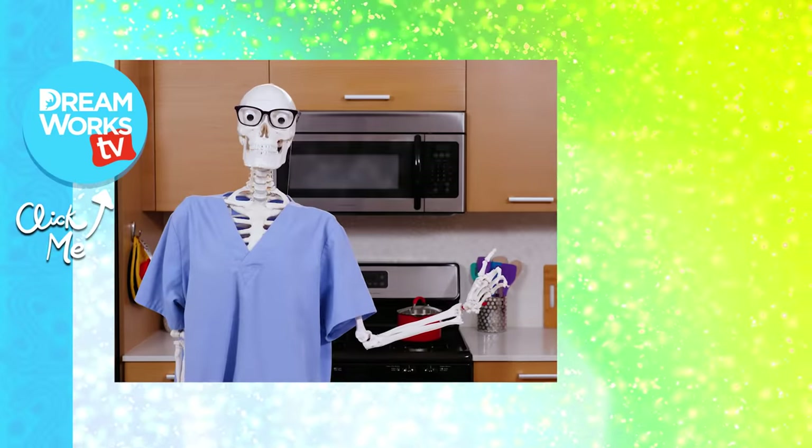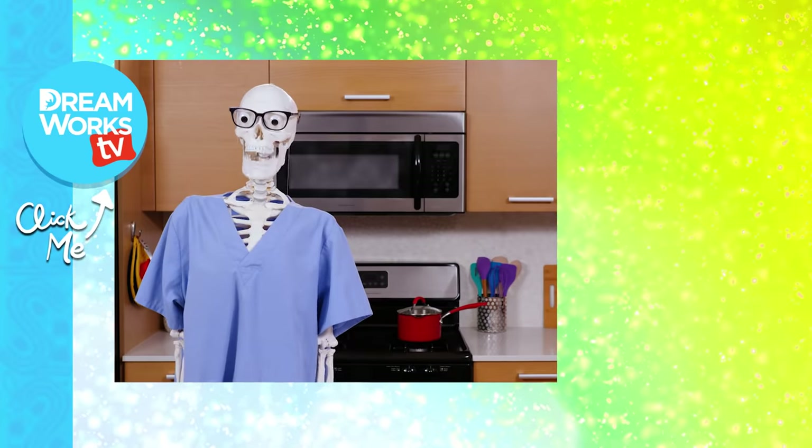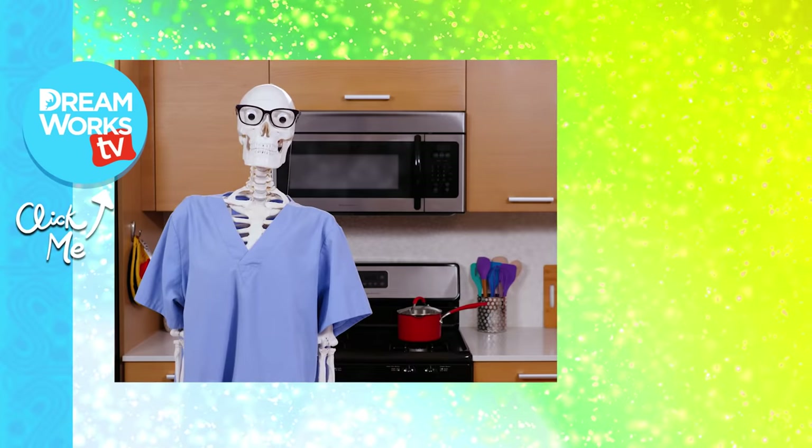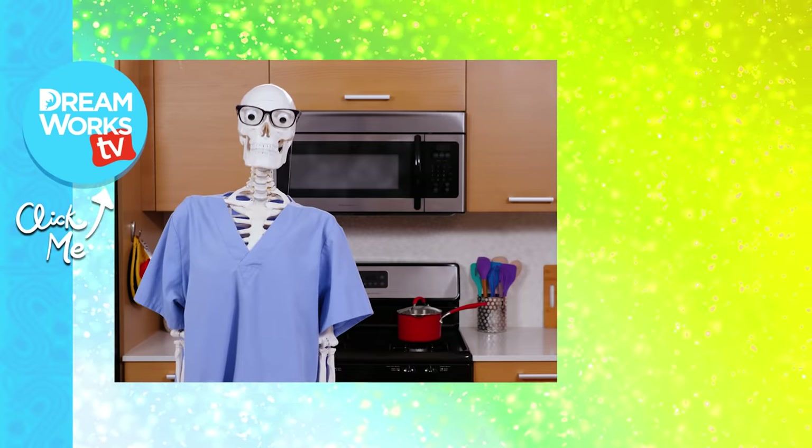Click here to watch more Junk Drawer Magic. And click here to sign my petition to remove Walker and Akira from the show. And life. Actually, don't read it too closely. Just sign it.